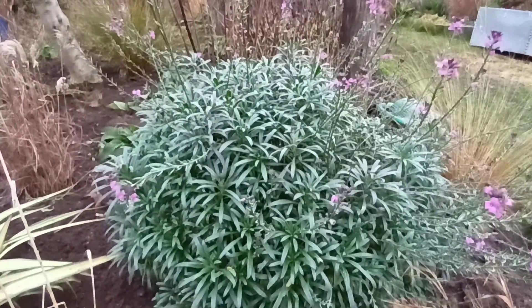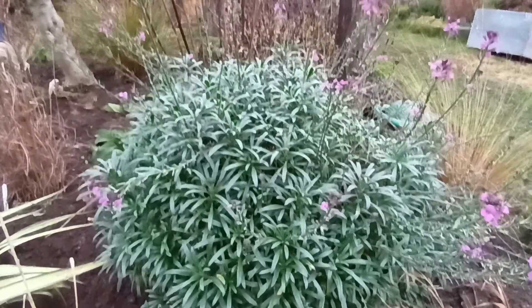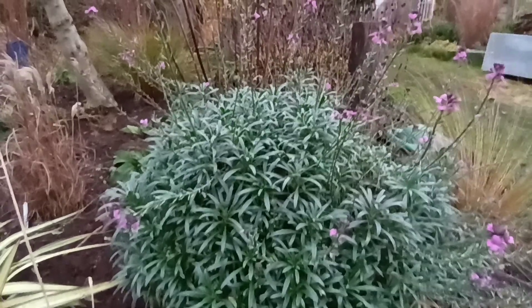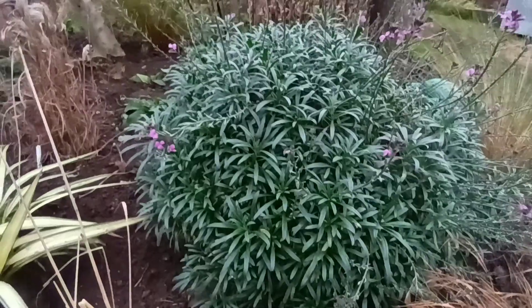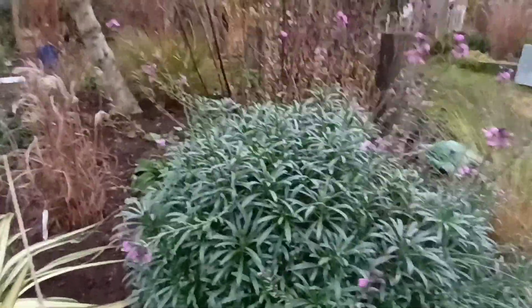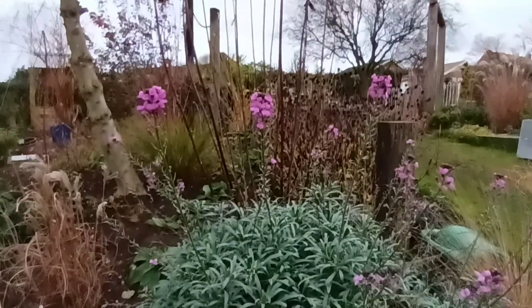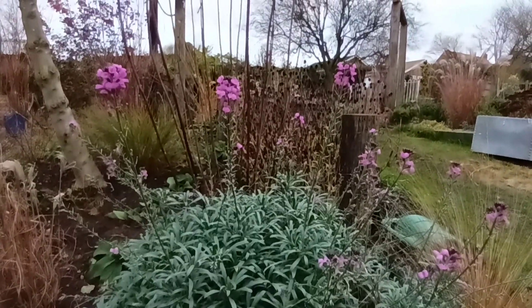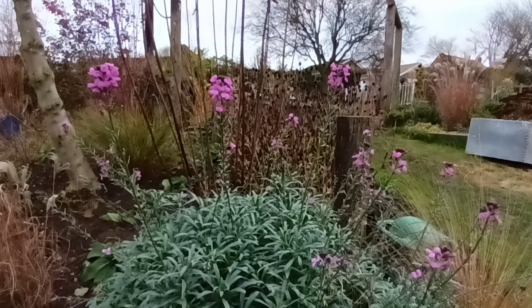Go and buy this plant in the garden centre — it'll be around 10 quid, between 7 and 10 quid. But don't bother — get yourself a cutting. We'll show you that in spring. This one is looking like I'm going to have a lot of cutting material. So up at Grassy Bottom, showing you how to look after your Erisimum Bowls Mauve. Thank you.